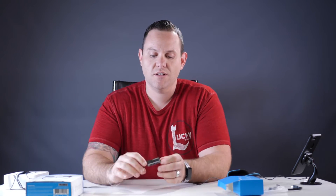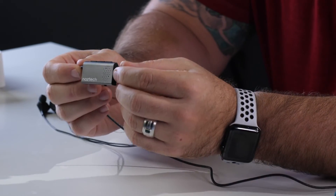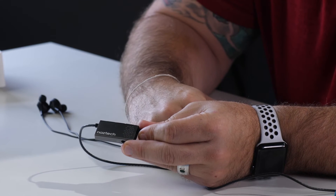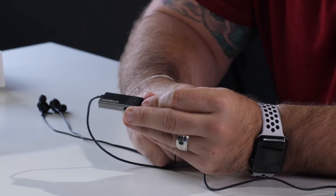First, I want to show you this — this is the controller. This is the hub of what this headphone will do for you. If you look right here, it says NASTEC on the side. I think it's pretty nice — it looks more executive, you've got the executive feel.